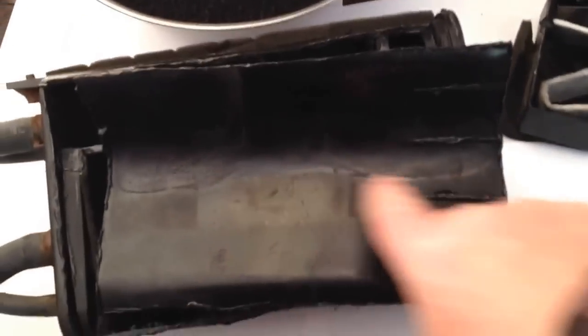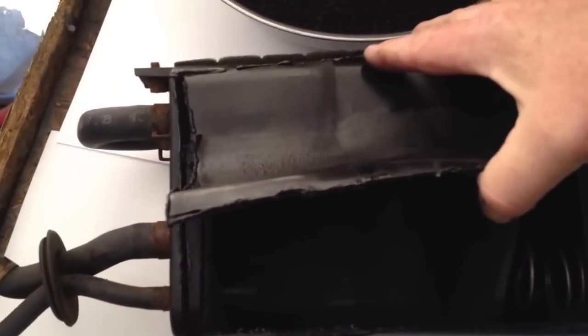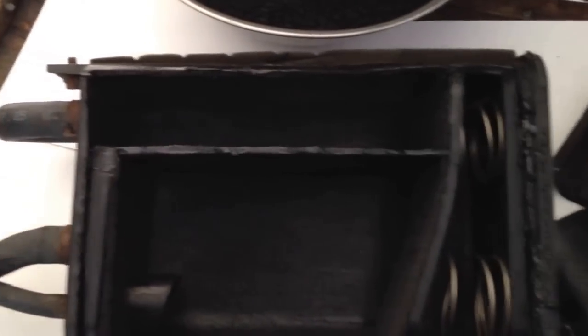I cut this ridge off — you can see that ridge right there. That ridge was actually solid and I had to fold this up, heat it up with the torch across here, and then fold it up so you can get your knife under there and cut that out.